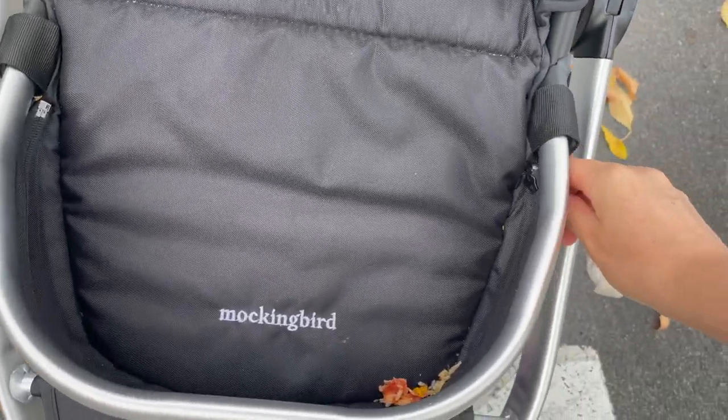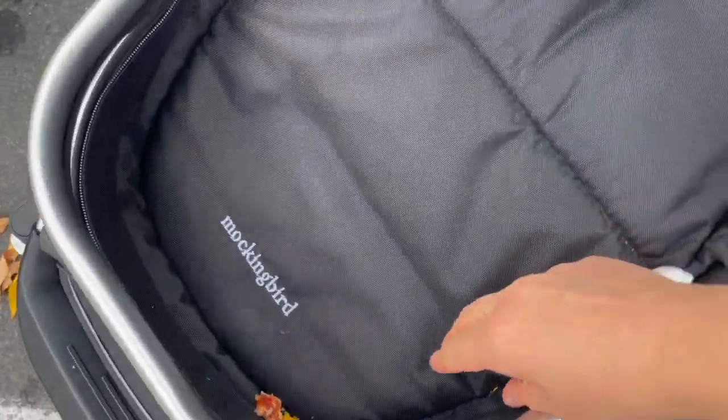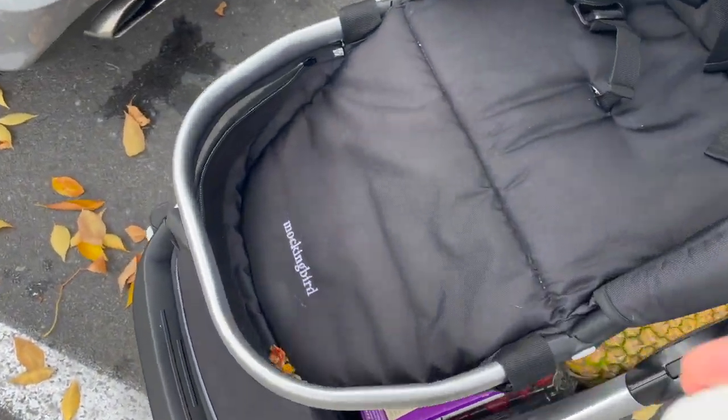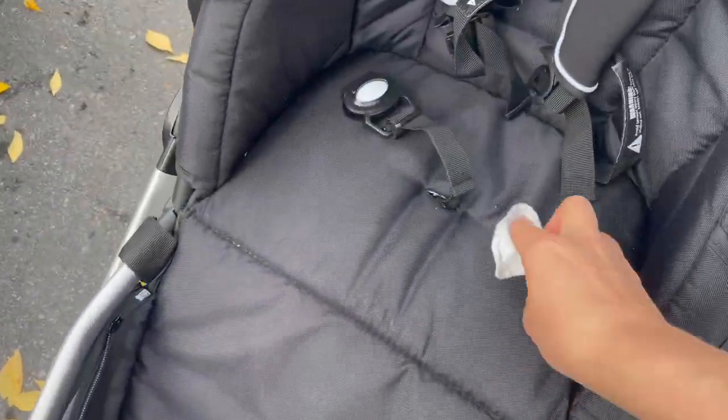Along with the unzippable basket, the footwells are also unzippable — this is a huge deal. Your kiddos get out, play at the park, play in some mud, and when you put them back in the stroller, their feet have gotten muddy, they've tracked dirt in, there's dust, or goldfish crumbs all over the footwell. It unzips — it's fabulous. Super easy: you can unzip all around the footwell and just release all the gunk. I had pizza sauce all over this — well, Logan did — and it just wipes right up with baby wet wipes.